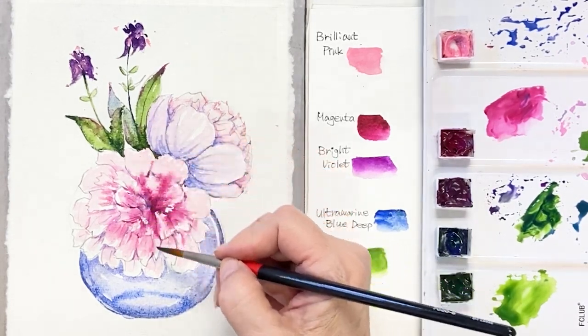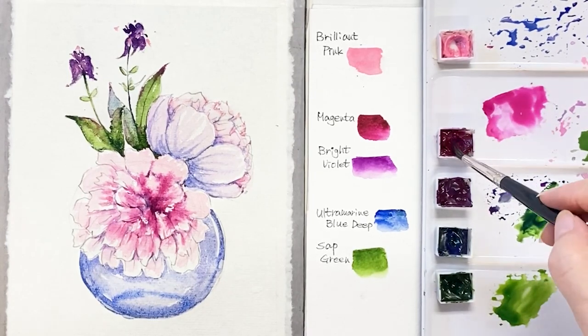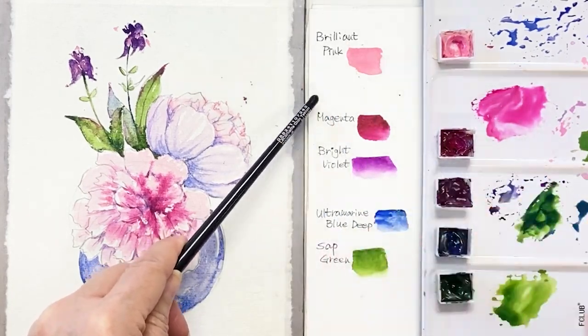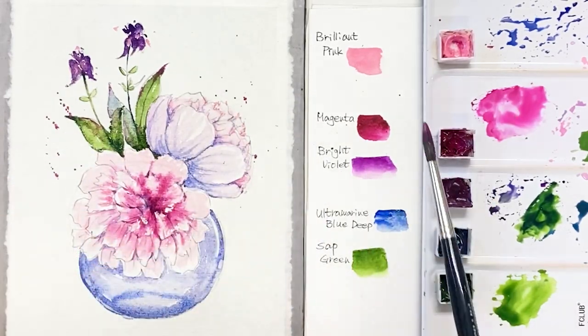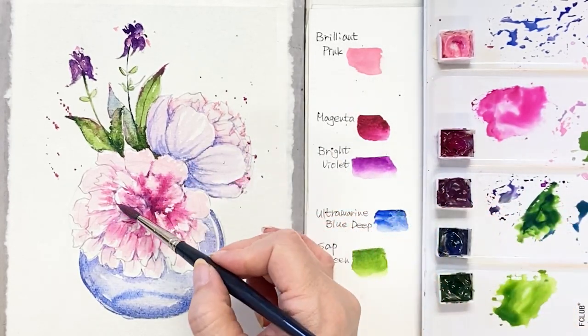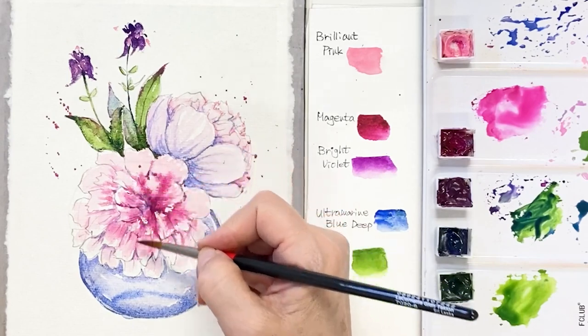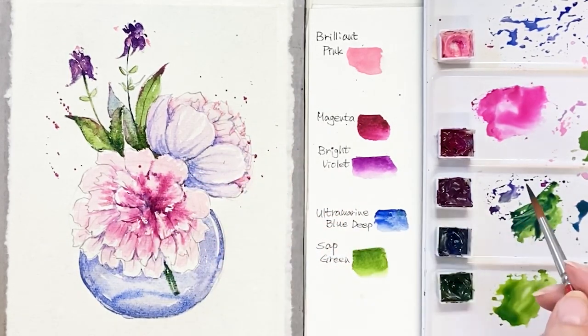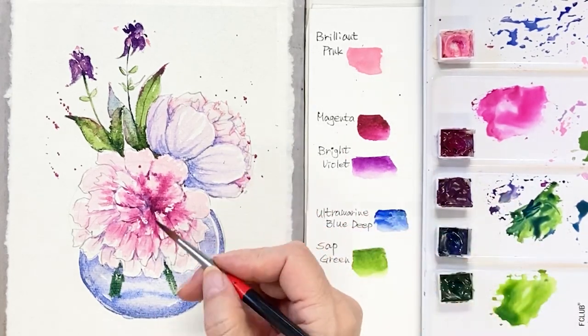I'm mixing sap green and ultramarine deep for drawing stems, but I'm changing my mind to dry the paper a bit. If I add the green in the glass now, those colors will mix and the paper is messed up. So I want to wait a little bit for the paper to dry. Now I'm going to brush the color in the background. Now I draw the stems with very thick green color.